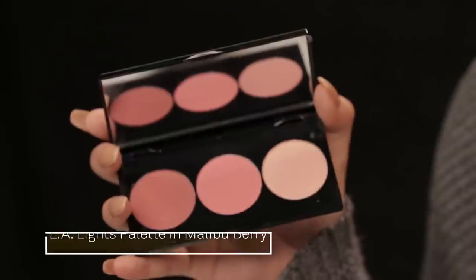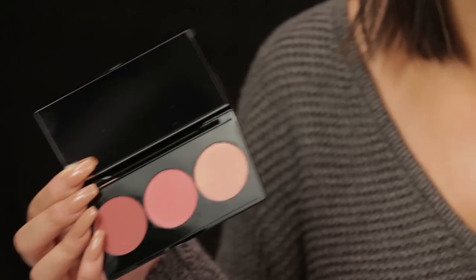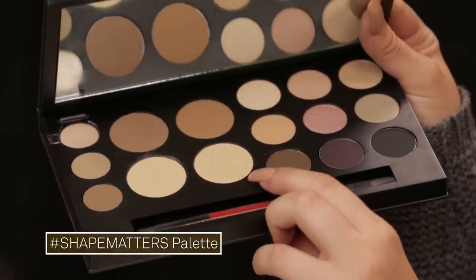I'm also going to add a little bit of blush. This is the LA Lights blush and highlight palette in Malibu Berry. I'm just going to use this normal pink shade — it's got a little bit of shimmer to it, so it's going to bring luminosity to your face, which is what this whole look has been about. That's why I added the highlighter to the powder and all of that — I just want to keep that glow to the skin. So I'm taking just a little bit of blush to add a flush back into my cheeks, and then I'm also going to highlight my face with the highlighting shade I also mixed into my face powder.